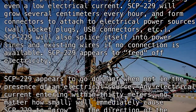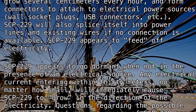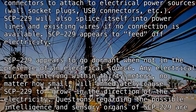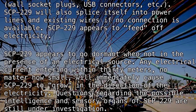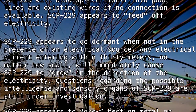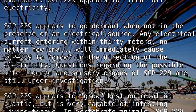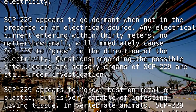SCP-229 appears to feed off electricity and goes dormant when not in the presence of an electrical source. Any electrical current entering within 30 meters, no matter how small, will immediately cause SCP-229 to grow in the direction of the electricity.